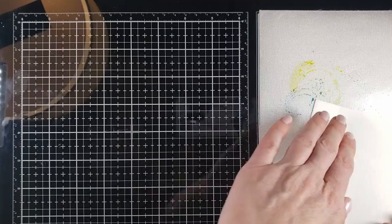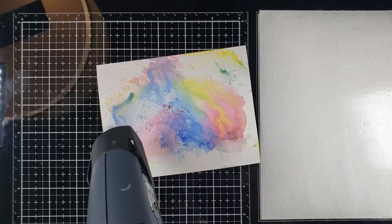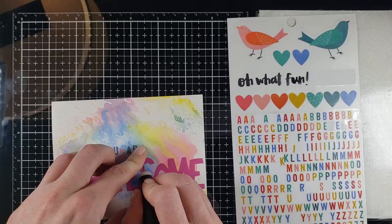So this card — I'm doing a smushing background with some Catherine Pooler inks. Seriously, this is rainbow love. These are just three bold primary colors I picked: red, blue, and yellow. I chose this awesome big sticker right here — it is bold, it is beautiful, and I love it. Because I mixed those primary colors, you can see some purple in the background, which offsets the 'awesome' sticker nicely.